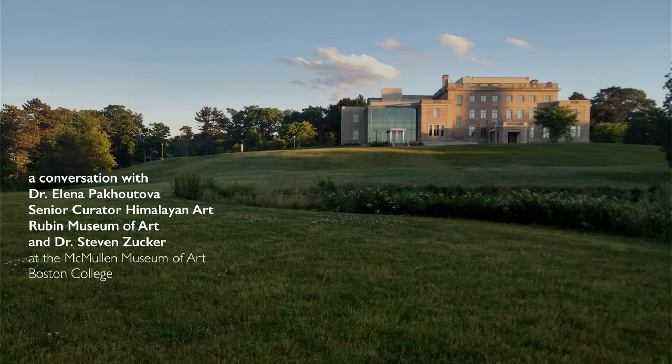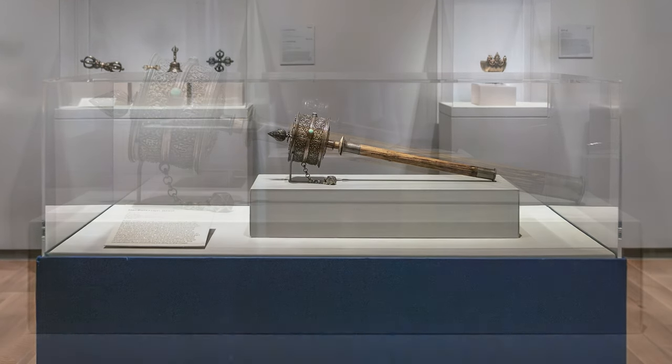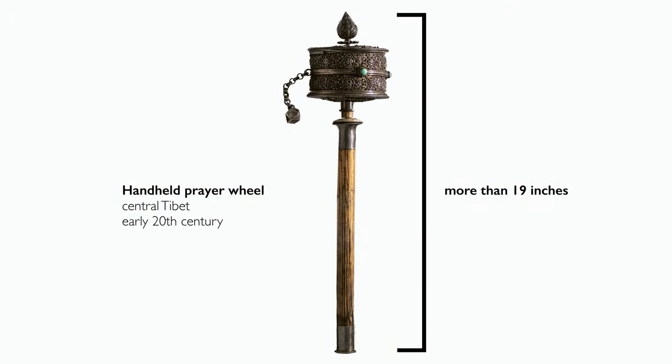We're in the McMullen Museum of Art at a special exhibition with objects from the collection of the Rubin Museum of Art. It contains this beautiful, fairly large handheld prayer wheel. This specific example is quite impressive because it's rather large for a handheld device.